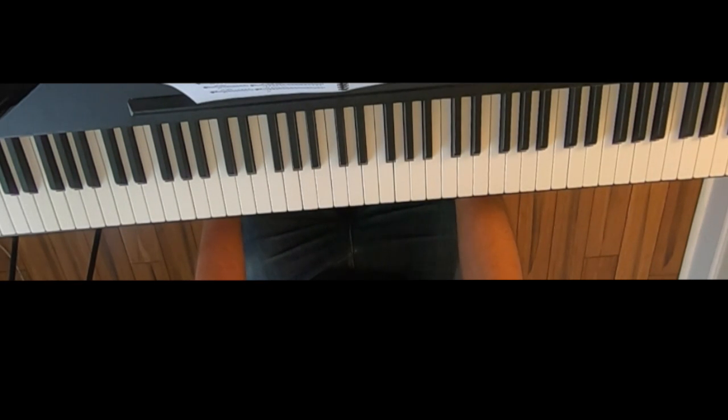This is your scales exercise for week 7 of Piano Scales 1. You only have one scale to work on this week, in part because it's the last major scale, so at this point you should be able to play all 12 major scales.